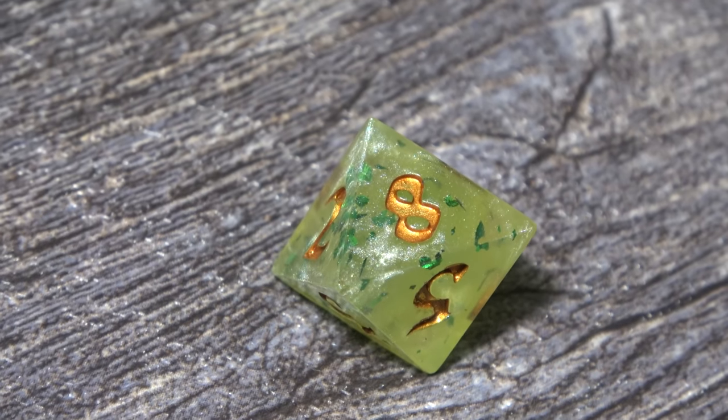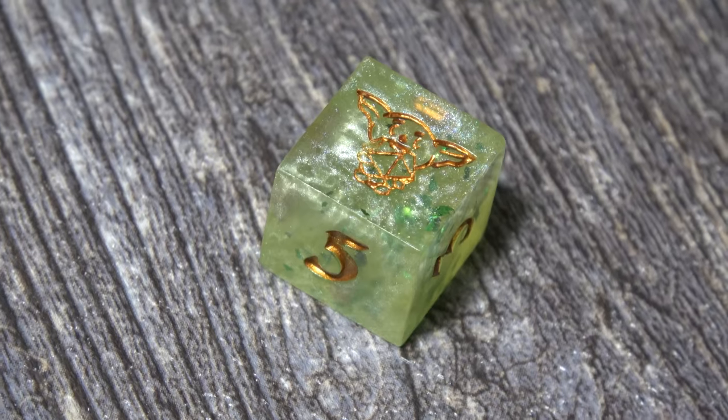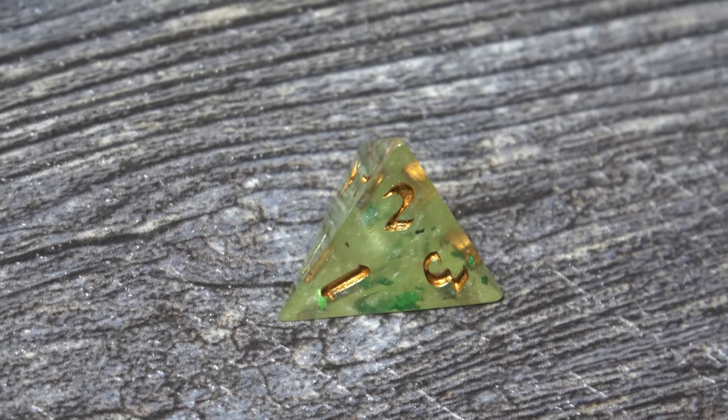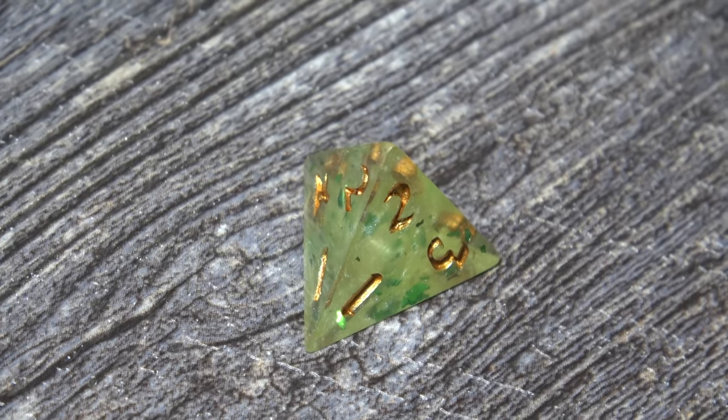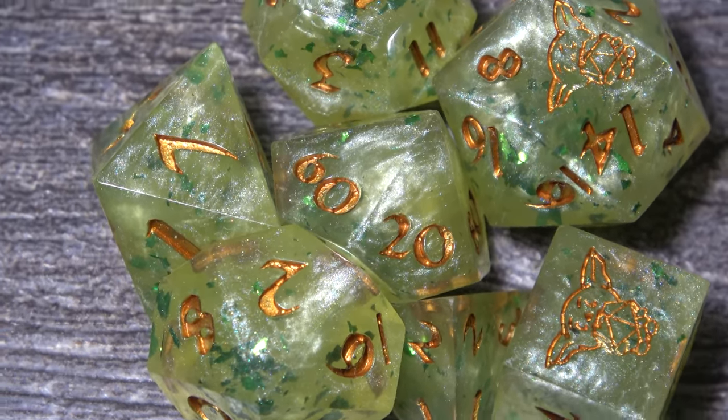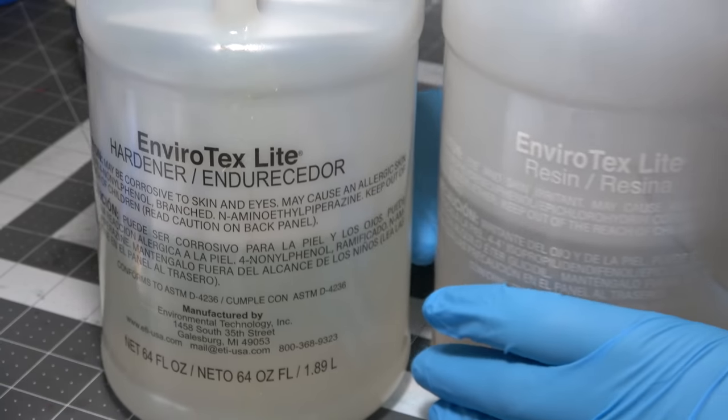But don't worry, if you're thinking you're never gonna win this giveaway, that's not a problem. Witchcrafty put up a tutorial for you to make your own Twintig at home over on her YouTube channel. And heck, you've seen me make dice dozens of times, so I think I can show you how to make this set in, say, 30 seconds or so? Challenge accepted.